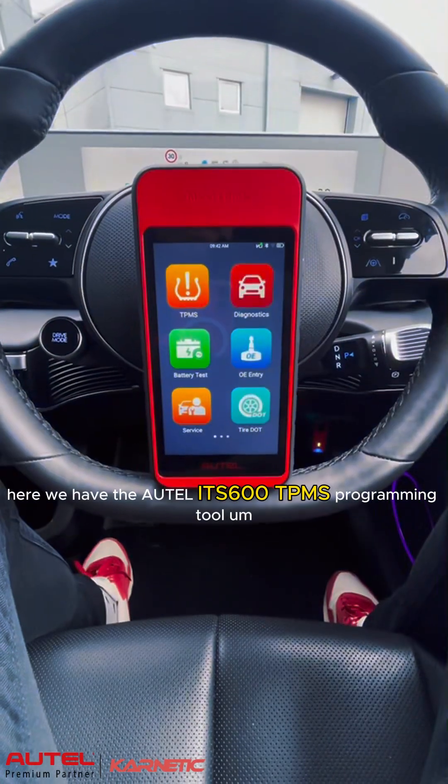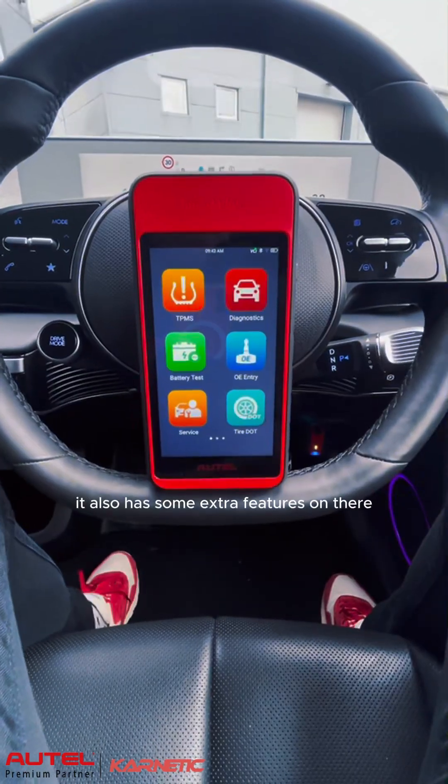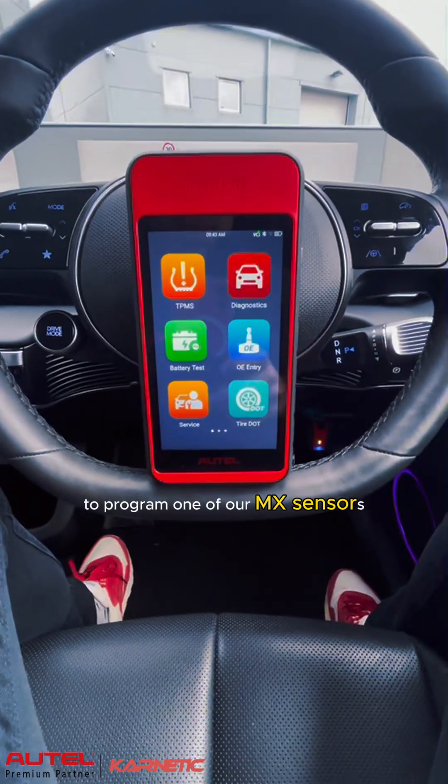Here we have the Autel ITS600 TPMS programming tool. It also has some extra features like diagnostics and you can connect their battery tester to it, but the purpose of this video today is to show you how simple it is to program one of our MX sensors.